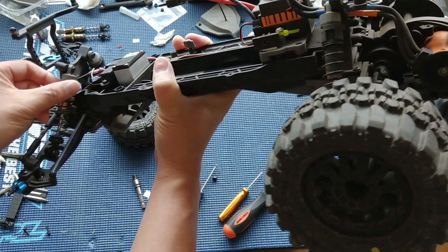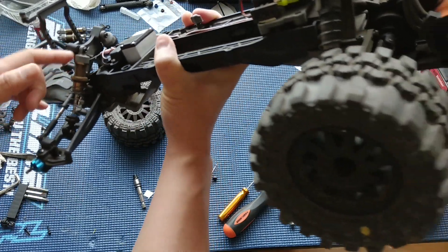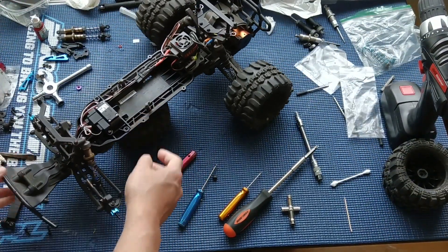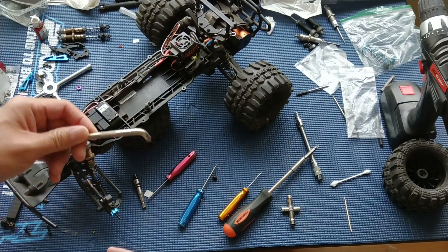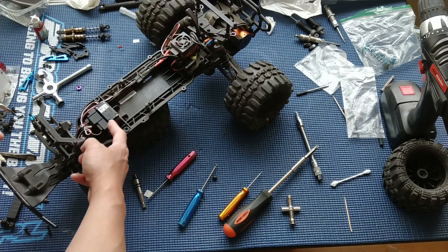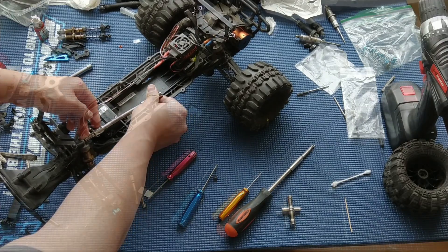If you try to put it on that first hole, the shock cap actually gets in the way of the shock tower, so you can't do that. To replace the shocks, the easiest way is to get an angled screwdriver like this, or else you're going to have to pull out your receiver or maybe even the servo saver. Or you can get some sort of twisting extension on the screwdriver just to get at the screw.